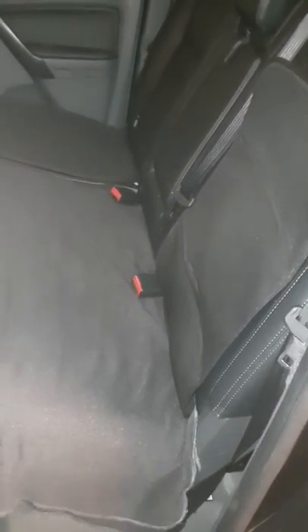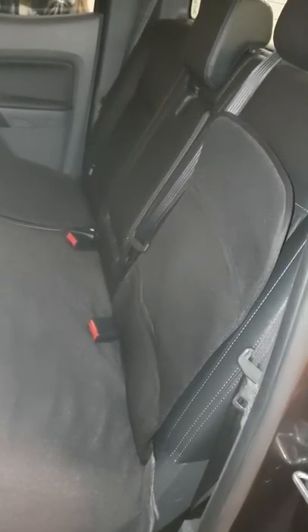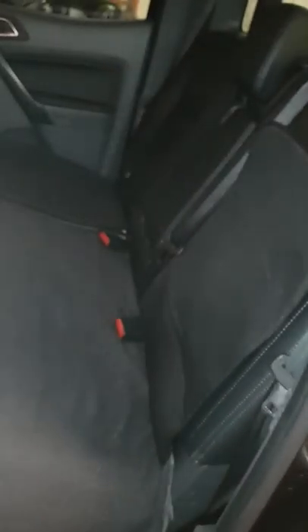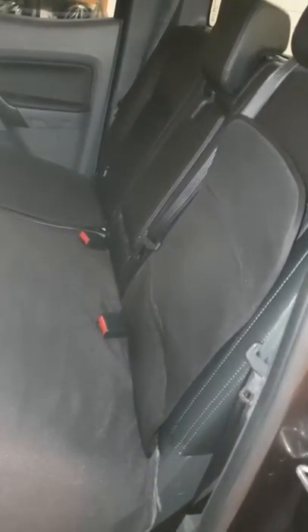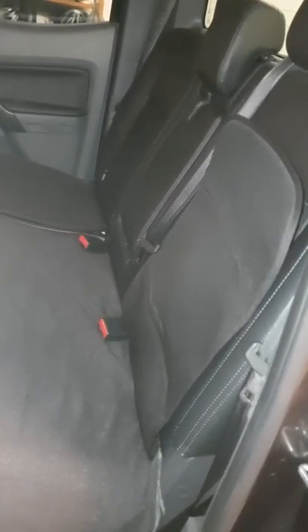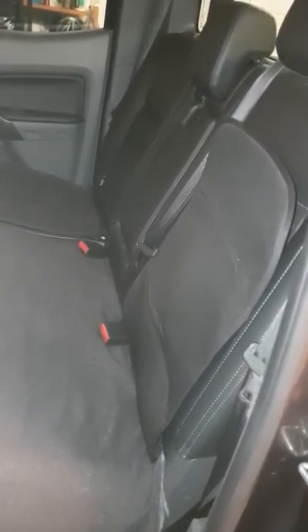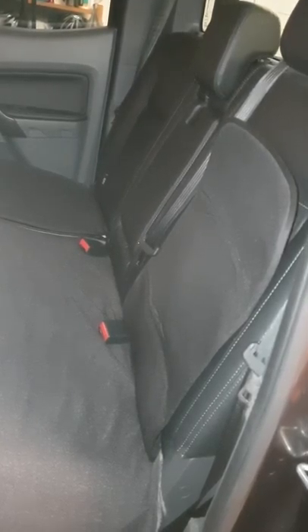I've got the seat protector on because we haven't got seat covers yet. The mats at the back are just to protect the leather from the seats rubbing. They're InfaSecure mats with a narrow tuck-in bit at the end, which I've tucked down between the bottom and back of the seat.